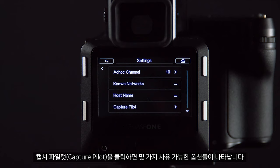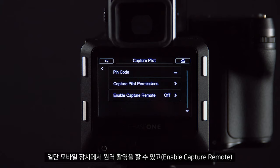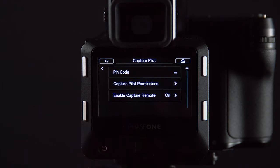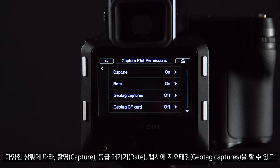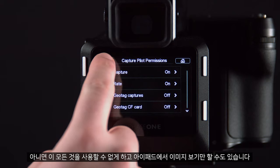If we click on Capture Pilot several options become available. First of all we can enable remote capture from our mobile device. We can also select which permissions we want the iPad user to have. In different situations we might want this to capture, rate, geotag our captures, or we might want to disable these so we can just view the images from the iPad.